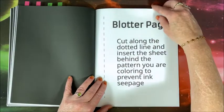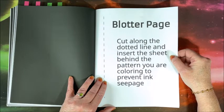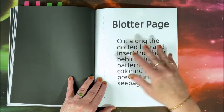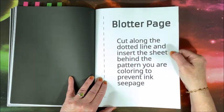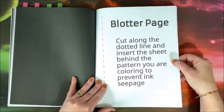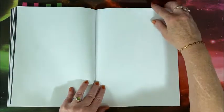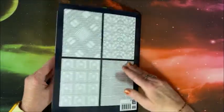There is a blotter page, but if you're coloring with alcohol markers, note that this is also Amazon paper, so ink may go through. I would suggest putting the next sheet behind it as well, or using cardstock, because this paper is pretty thin. There are also two blank sheets at the back, so you could use one of them as an additional blotter page.